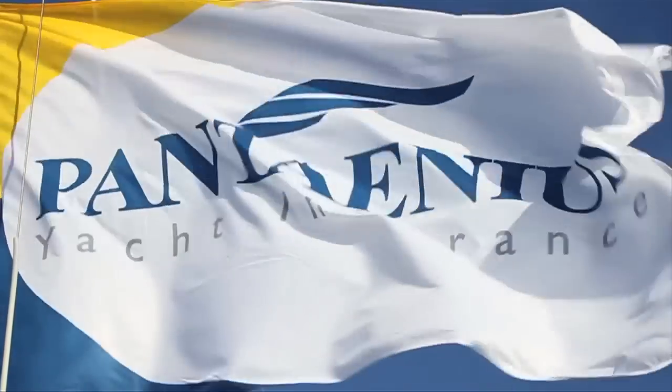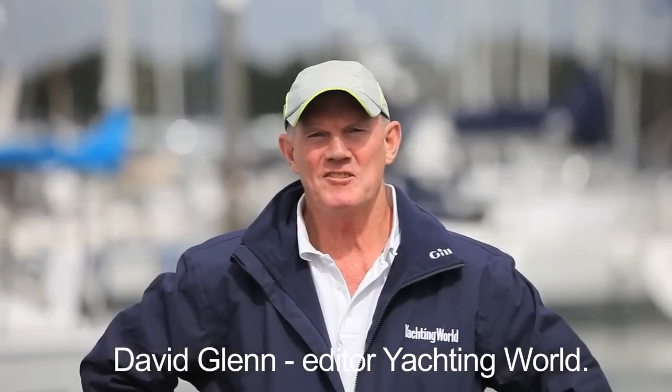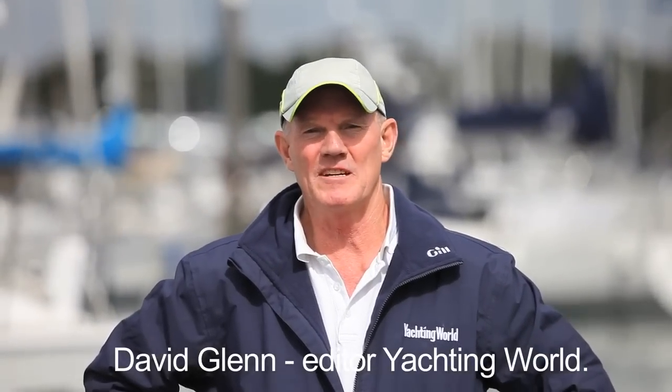Sail Faster Sail Safer, in association with Pantanius. Welcome to Sail Faster Sail Safer, a series of videos presented by professional solo sailor Pepe.